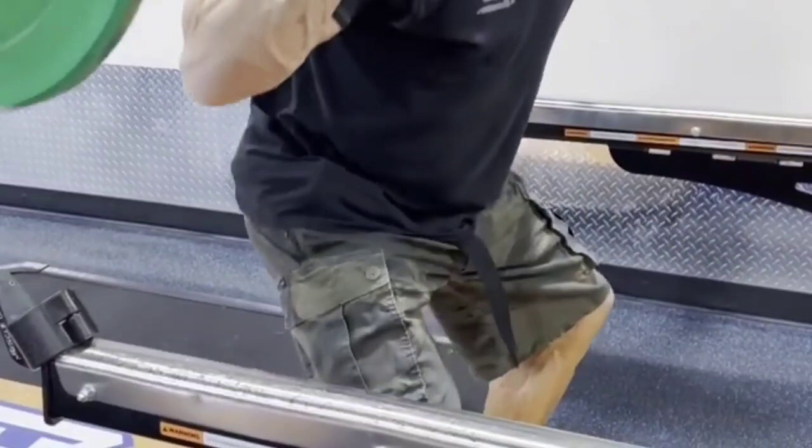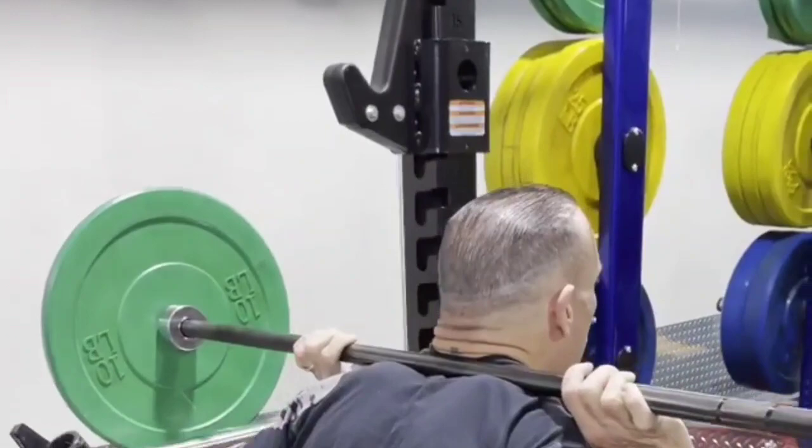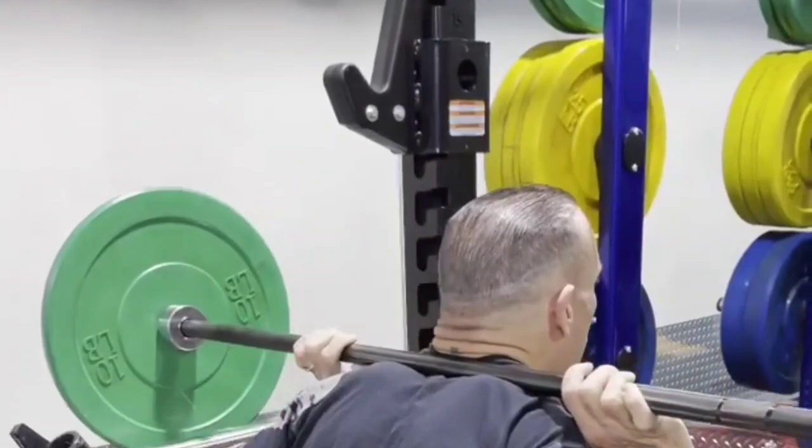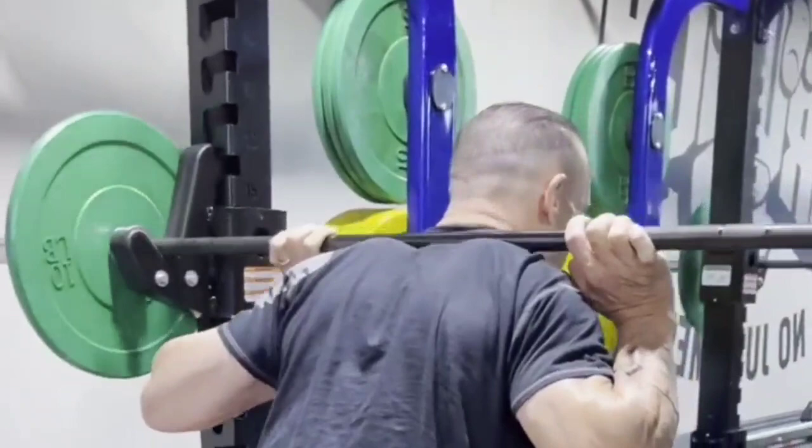I'm going to lower the weight, pause at the bottom, and drive up — lower it under control, pause, and drive up. That's a controlled squat. If you don't do that, you're not fully activating what you're looking for.